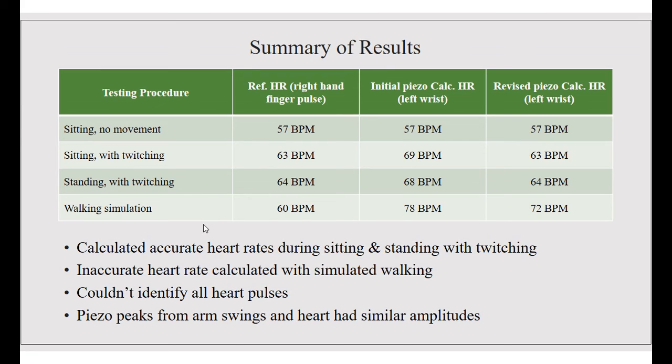The results shown cover all procedures: sitting with no movement, sitting with twitching, standing with twitching, and simulated walking, along with all the heartbeats associated with them. We were able to accurately calculate the heart rates while sitting and standing with twitching. However, we had inaccurate data with the simulated walking heart rate — we couldn't identify the peaks due to the piezo peaks from the arm swings and the heartbeats having similar amplitudes to one another.